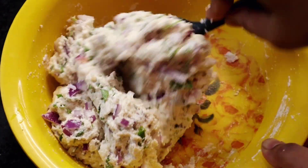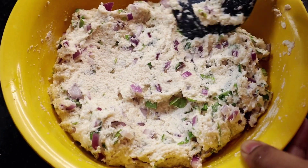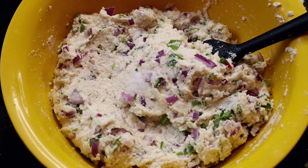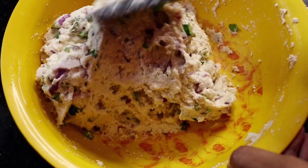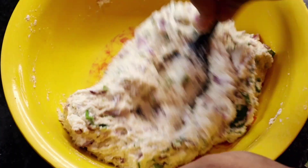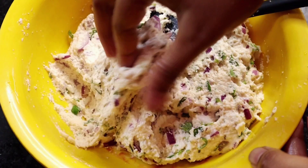সমস্ত উপকরণগুলোকে ঠিক এরকম একটু টাইট করে মেখে নিতে হবে। তাহলে পরাগুলো বেশ ভালো হবে। কিন্তু আমি ছোটো দানার সুজি নিয়েছিলাম। আপনারা যদি বড়ো দানার সুজি নেন, তাহলে মিক্সিতে গ্রাইন্ড করে নিতে হবে। এখন এই মিশ্রণের মধ্যে দিয়ে দোবার এক চিমটে বেকিং সোডা আর এক চামচের চার ভাগের এক ভাগ বেকিং সোডা উপর দিয়ে দিয়েছি। সামান পরিমাণ জল একটু খুব ভালো করে মিশিয়ে নিতে হবে। বেকিং সোডা দিলে মেদো পরাগুলো কিন্তু বিশেষ মুজমুজে হবেন। বেকিং সোডা খুব ভালো।